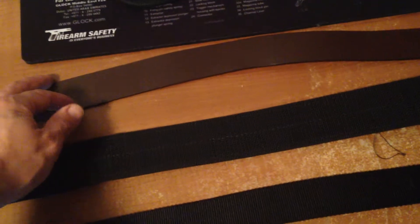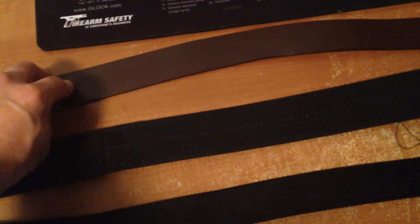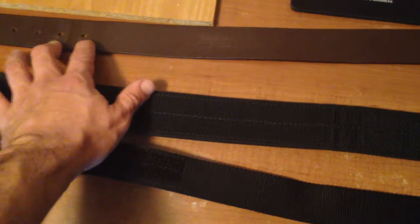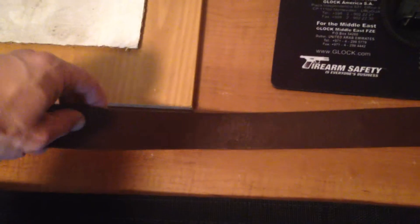I wouldn't recommend the Carhartt for open carry. For concealed carry inside the waistband it'll do for a while, but for outside the waistband I would not recommend it. It'll just wear out faster, and I could never find the right hole — once I punched one, it would stretch out and I'd have to drill another.